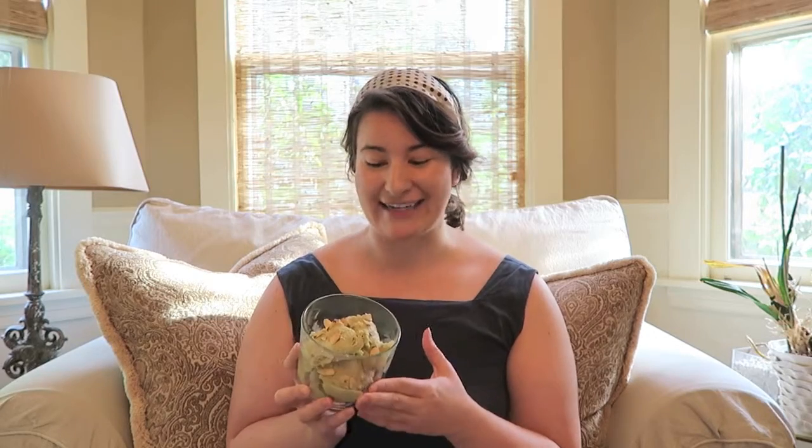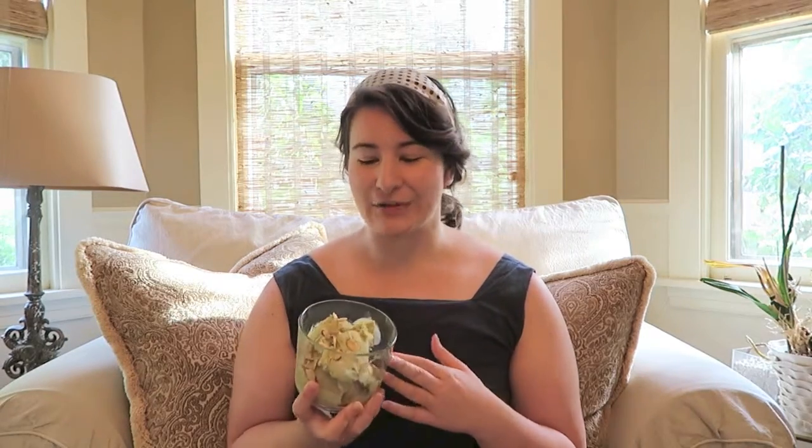The sliced almonds taste really good on it. My mom was telling me she made honey cake for Rosh Hashanah and had it with this ice cream, and it tasted really great. But it's good on its own too. I also tried it with chocolate chips once, and that tasted really good as well. It's a really great recipe — if you want to try it, let me know how it turns out, with or without an ice cream maker. Thanks for watching and I'll see you in the next one!